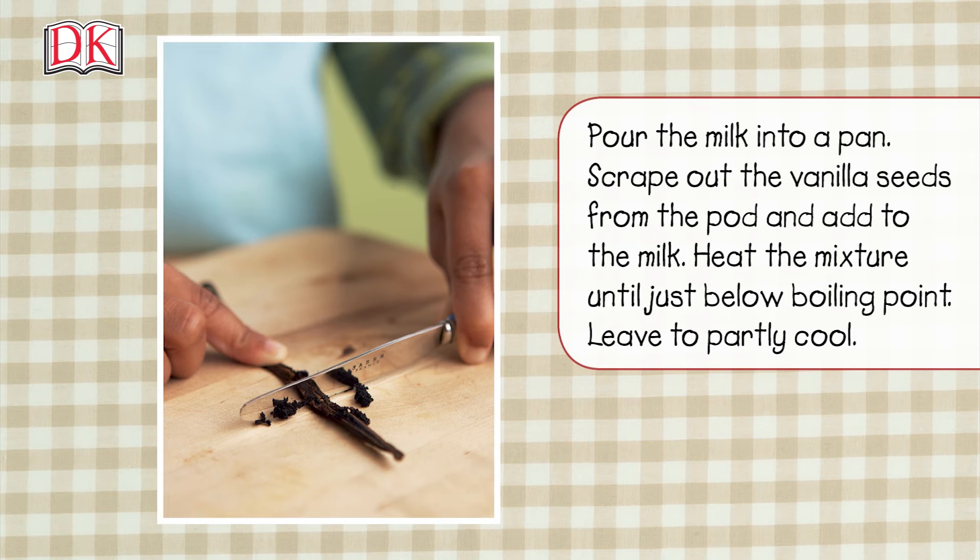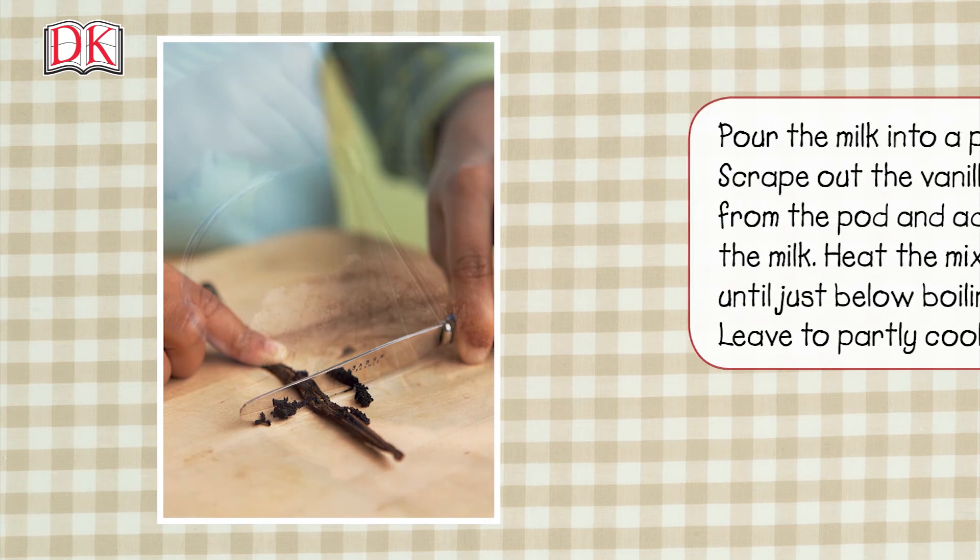Pour the milk into a pan, scrape out the vanilla seeds from the pod and add to the milk. Heat the mixture until just below boiling point, then leave to partly cool.